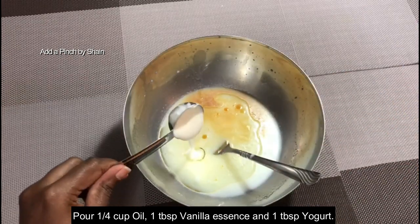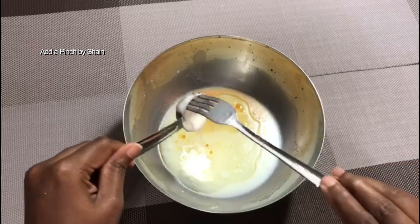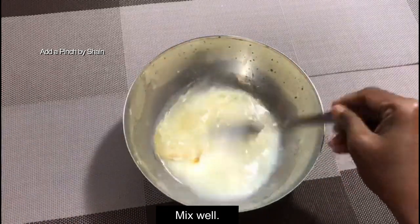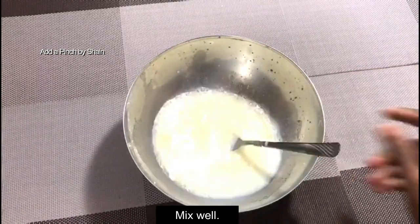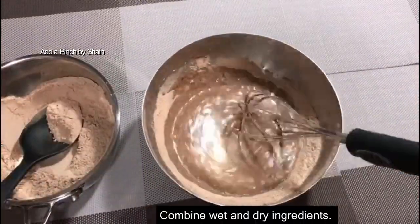This is the sunflower oil — I use it as an ingredient for any cake. Now let's mix it all together.